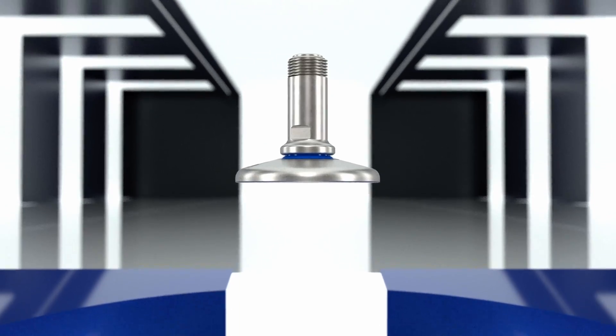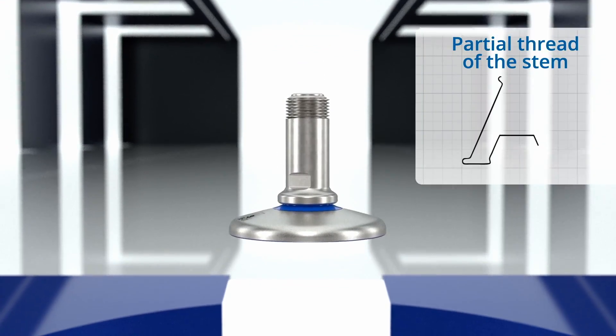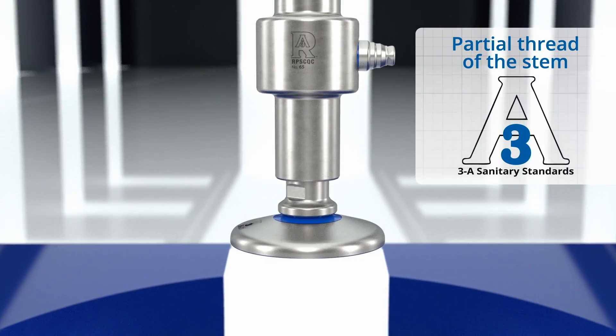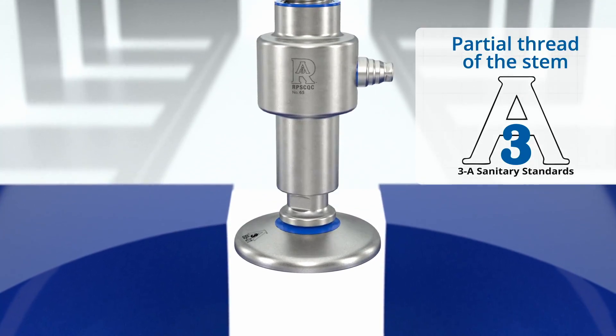One of the technical characteristics that make it compliant with the 3A standard is the partial thread of the stem, which allows creating a single, completely hygienic and sanitizable body with the load cell.